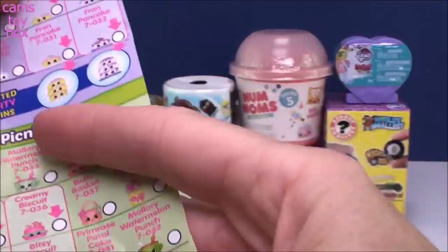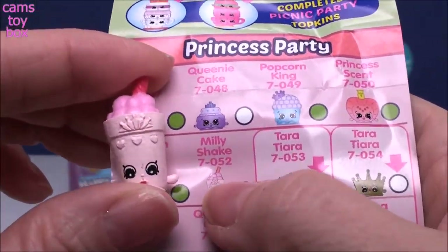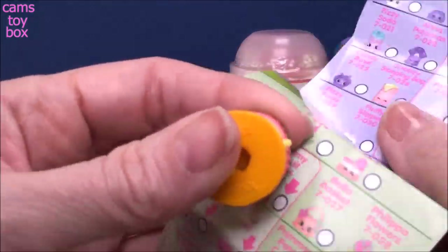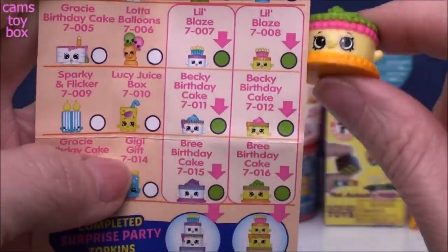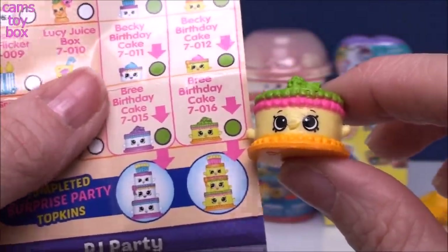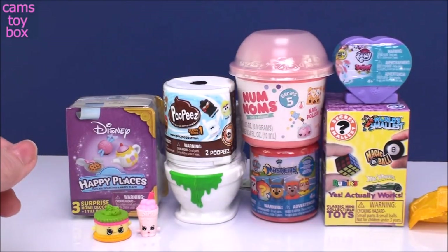I'm going to look first for our little Shake. I think it's going to be in Princess Party because she's wearing like a little crown or tiara. This has got to be Milky Shake — and there it is, Milky Shake. Little white symbol which means this is a common Shopkin. And now this one I think is probably from Surprise Party. I think it's a Topkin. Here is the Surprise Party category and we have Brie Birthday Cake right here. Brie has a little green symbol so she is a rare one and she is the bottom of the layer. How cute is that? I had so much fun in this season — really, really super cute little Shopkins.